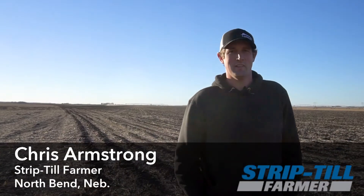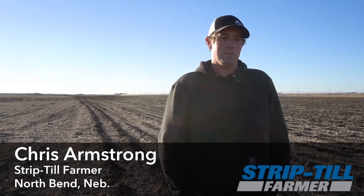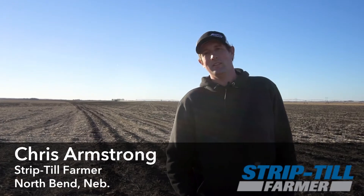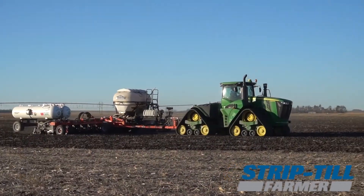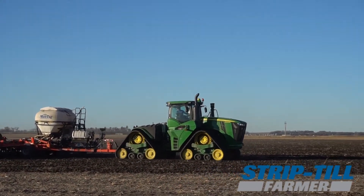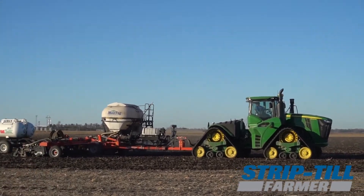My name is Chris Armstrong. I farm corn and soybeans in East Central Nebraska. In the background is our strip-till rig running — we've been strip tilling for about four years. He's applying anhydrous ammonia with a nitrogen stabilizer right now, and some phosphorus variable rated based on prescriptions written with the ENCIRCA fertility program.